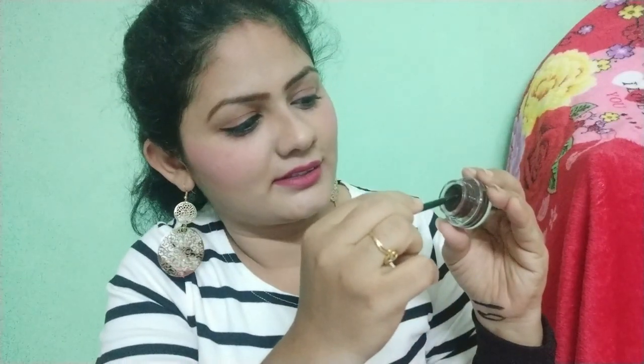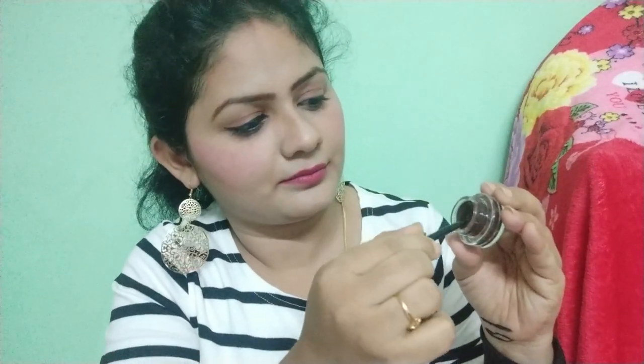We'll also see the second product which has the brown color. This also gives you a bold line with just one stroke. I'll try it on my skin.